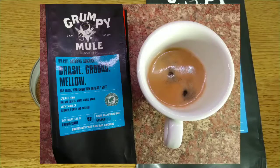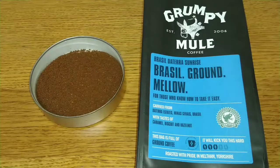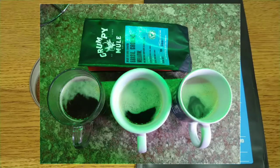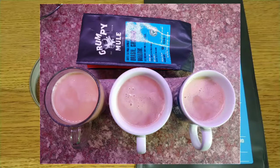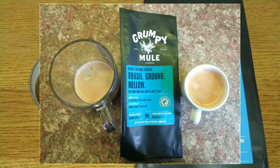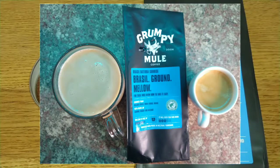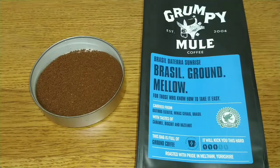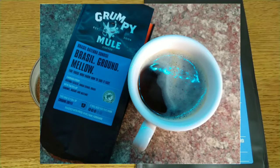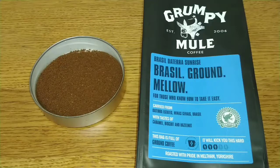I'd really like to hear from anyone who's tried this coffee — let me know your opinions on Grumpy Mule and whether you think they're good, average, or bad, including the decafs I've tried. Let me know your thoughts in the comments below. If you like this video, give it a thumbs up, and if you're not subscribed and want to see coffee reviews in the future, please do so. Thanks for watching, bye for now.